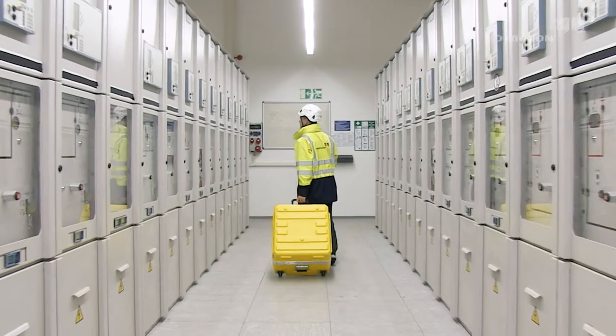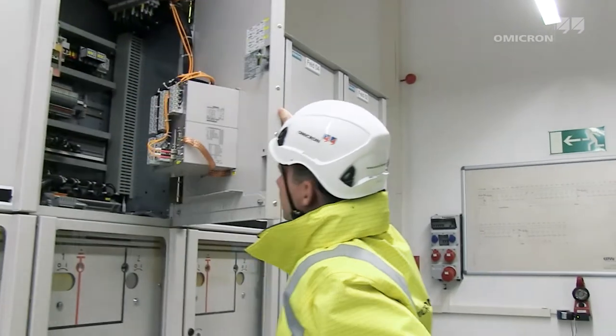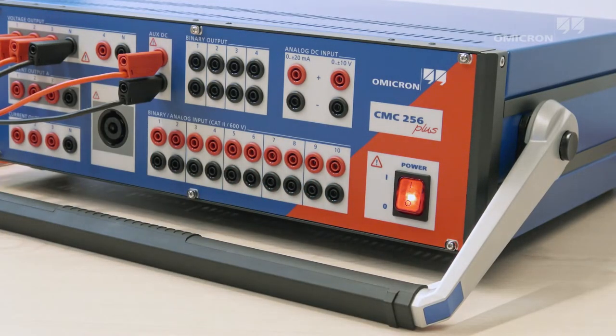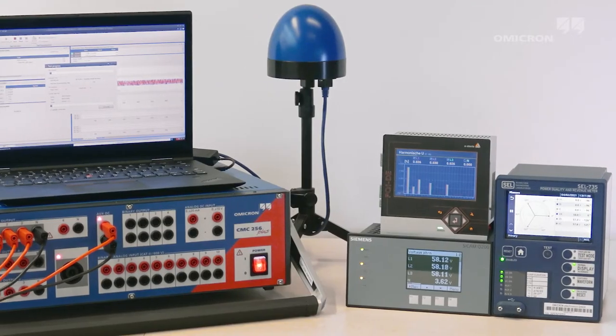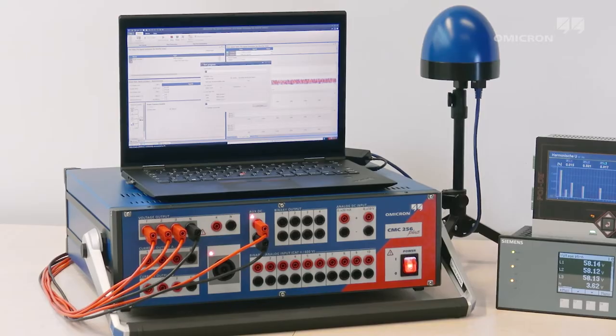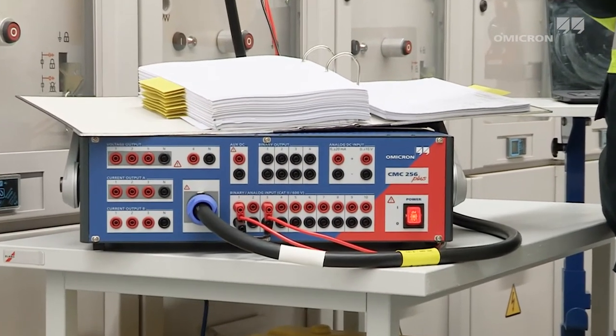Protection equipment testers face the challenge of testing all these devices with one test solution. The CMC 256 Plus meets this exact requirement. High precision and innovative software features make the CMC 256 Plus the ideal device for protection and measurement systems.